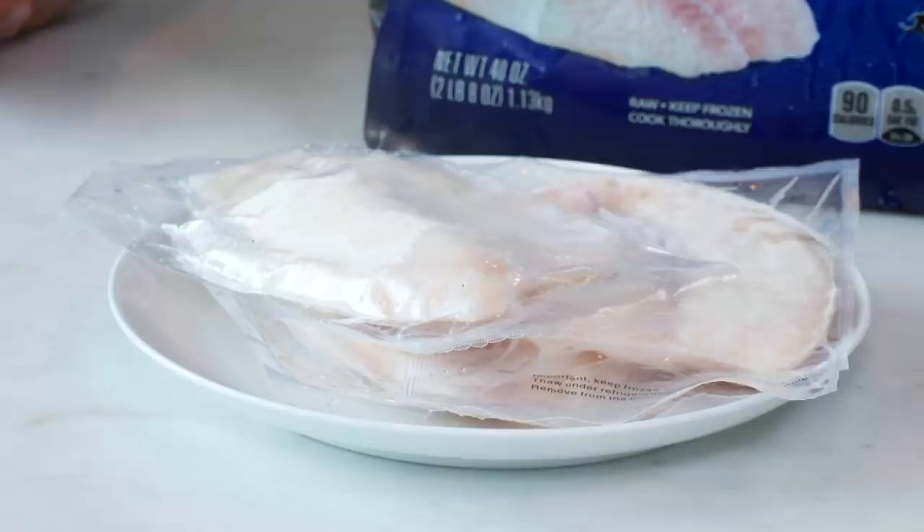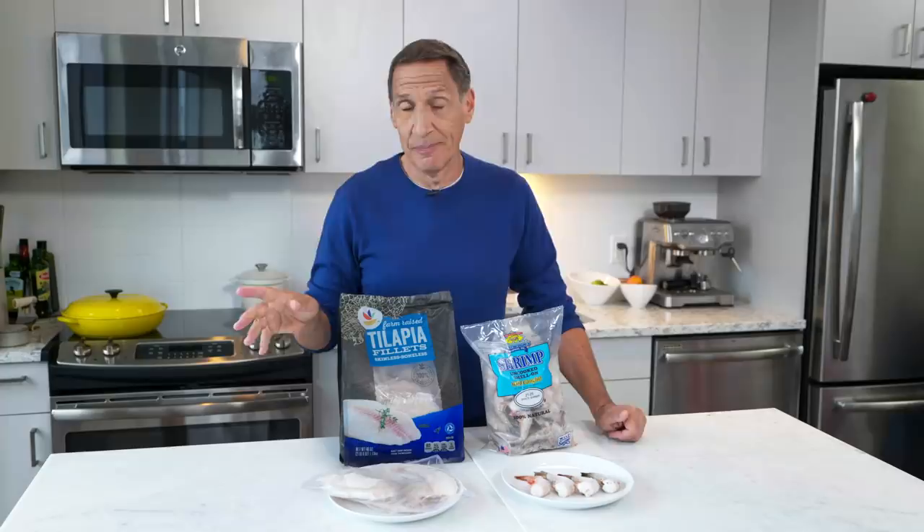The second thing to remember is that thinner fish freeze better. Tilapia, flounder, and sole are good choices. Even salmon can be okay, but really thick swordfish and tuna, not so much — thick fish just don't withstand the freezing process well. For defrosting, there are two options: the plan-ahead option is to put the fish in the fridge the night before or that morning. If you don't plan ahead, put them in a bowl of cold water and run the tap for 20 to 30 minutes. Never defrost seafood in the microwave — it will lose a lot of moisture.